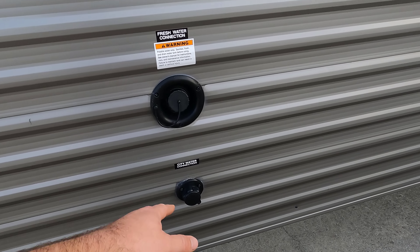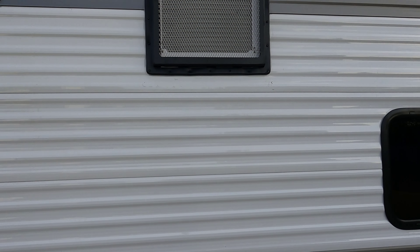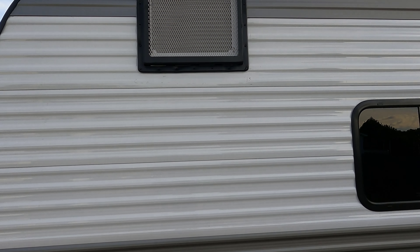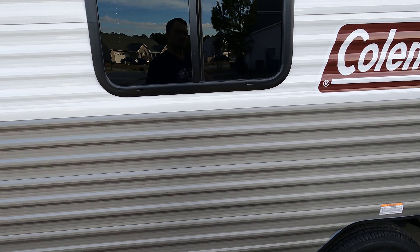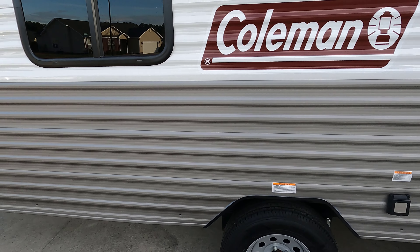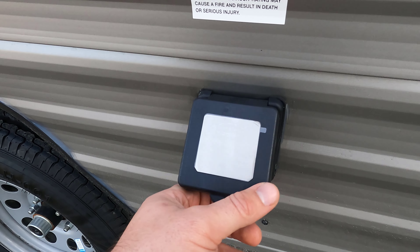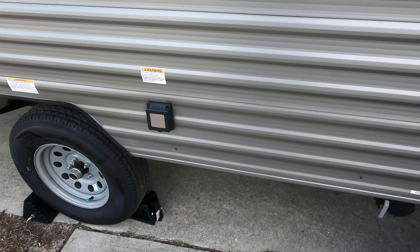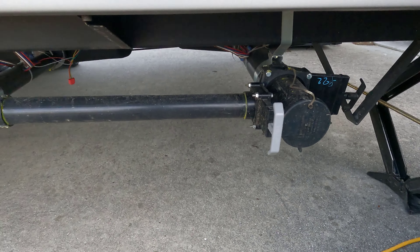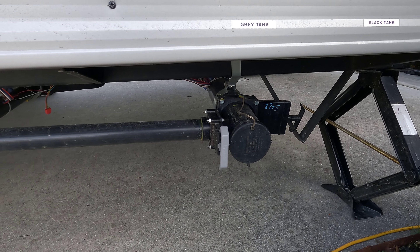Over here you have your city water connection and your water tank — I believe it's a 40-gallon tank. The AC unit is a side mount, and on top you also have a digital antenna. There's a very basic cord for your camp power right here and the cord comes with it. Then you've got your gray water tank right here and your black tank right there.